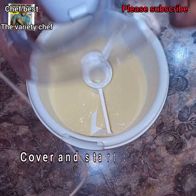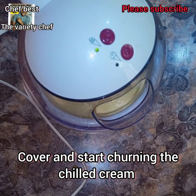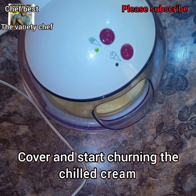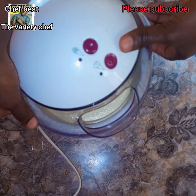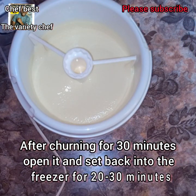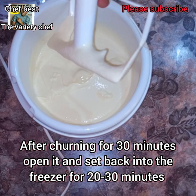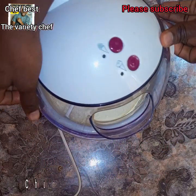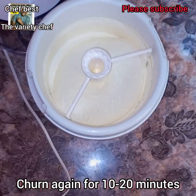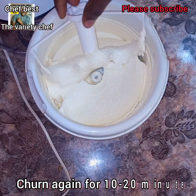I put the mixture in my ice cream maker, covered it, and it starts churning. The slow churning setting is the bottom one and the fast churning is the top one. I churned this for 30 minutes, then put it back in the freezer for 20 to 30 minutes, then churned it again. My ice cream is almost ready — very thick.